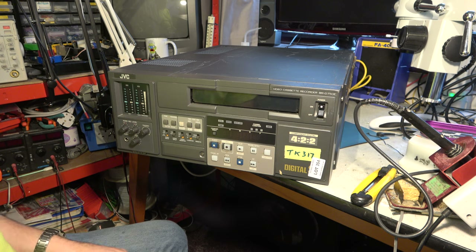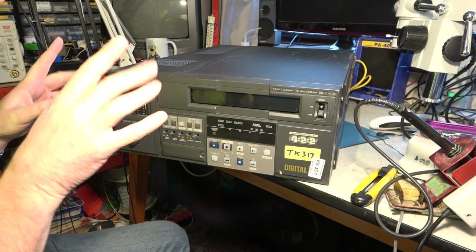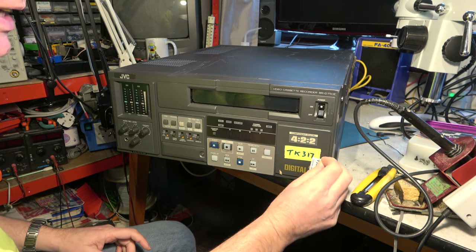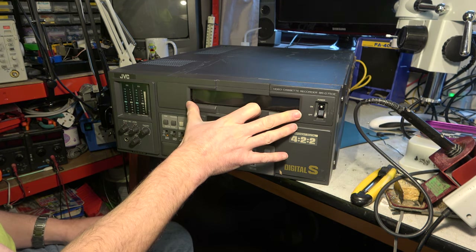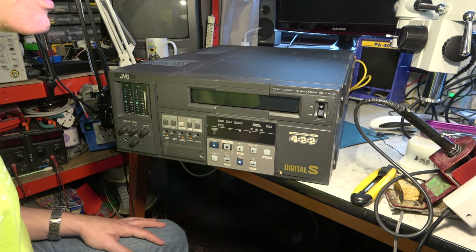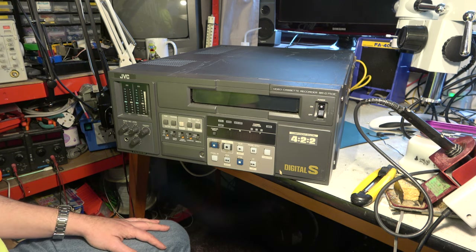As I understand it, this was JVC's attempt to muscle in on the hugely successful digital Betacam market, which Sony owned. So they came out with a kind of VHS-based digital recording. It's called Digital S — or it was called Digital S — and then it got renamed to D9. So this is supposed to be a VHS-sized cassette, but it's incompatible with VHS. And I don't believe they supplied me with a tape, so I've got nothing to try it on. That's a shame, but we can certainly have a look at the machine and power that up.